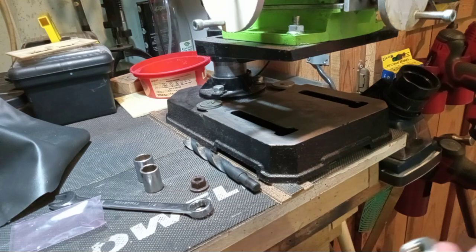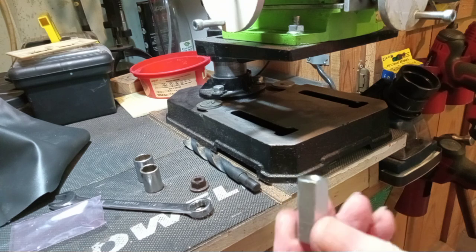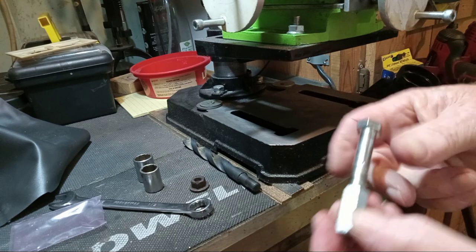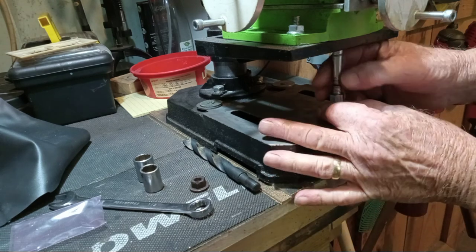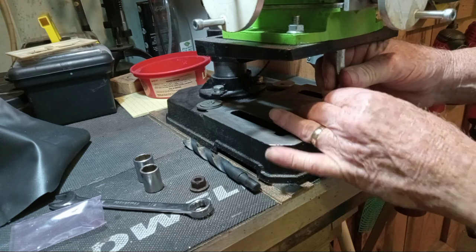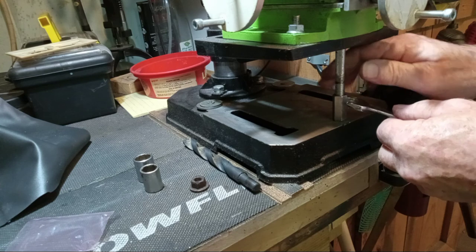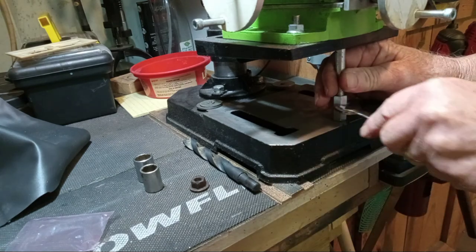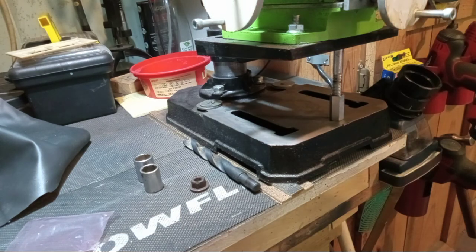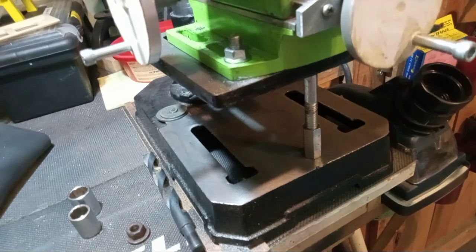So for an expedient machinist jack, I took a threaded rod coupler, put a bolt in it, and stuck it underneath to raise up the table so I could get an even finish.